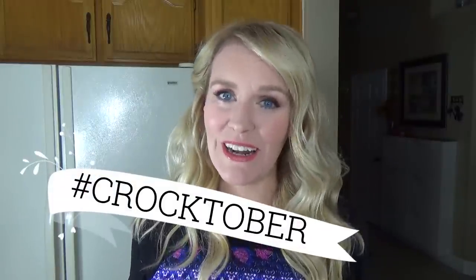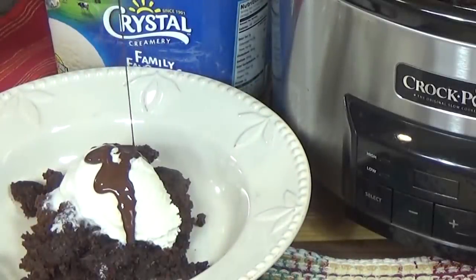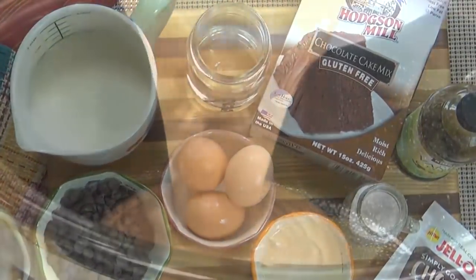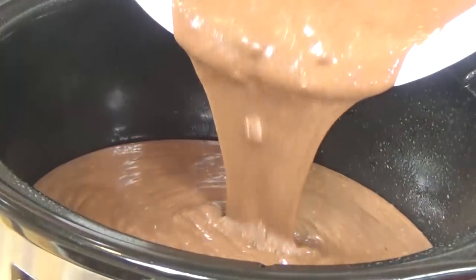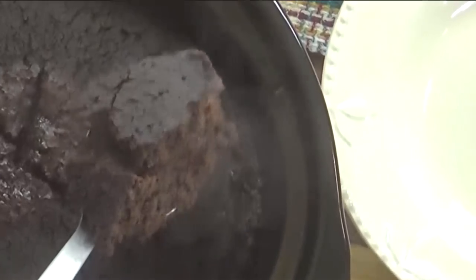Hi guys and welcome back to The Family Fudge and welcome to week 3 of Crocktober. Today's recipe is a little bit different because I'm actually sharing a dessert. I'm going to be making chocolate volcano cake. My chocolate volcano cake is a lot like a lava cake but you can make it in the crock pot. This dessert is full of warm, gooey chocolate. It is so good. So stay tuned and I will show you how to make it.